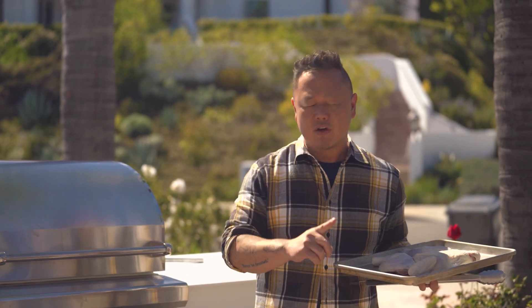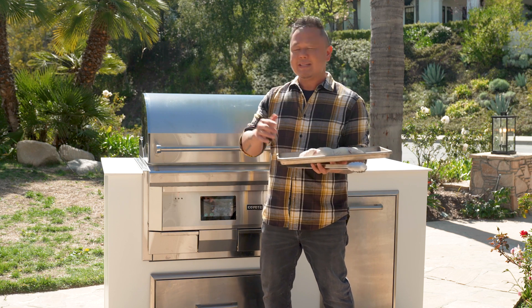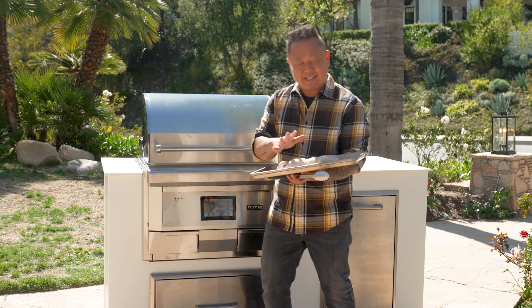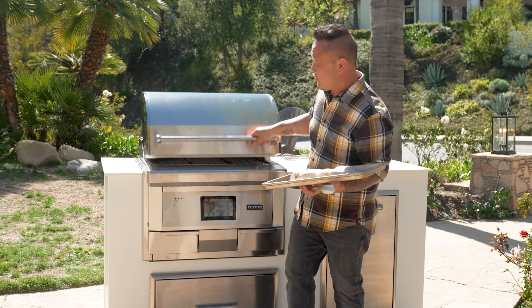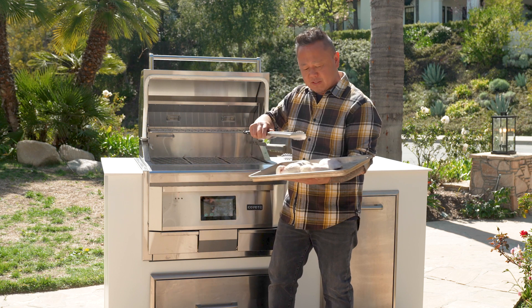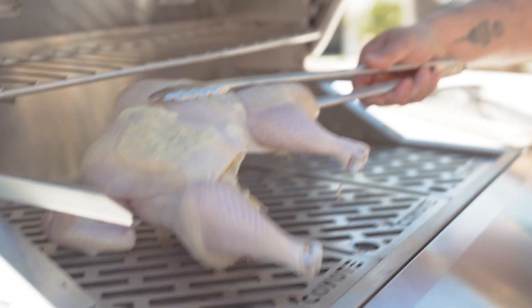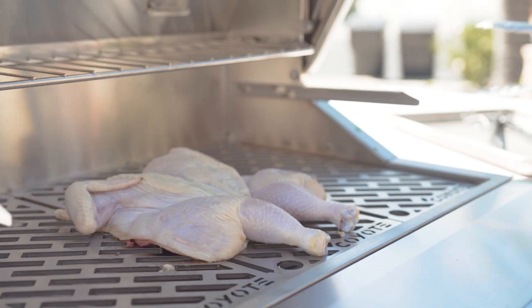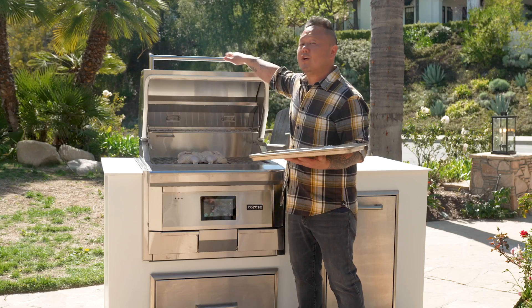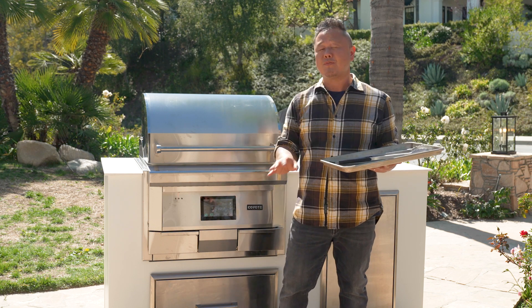You've seen me spatchcock chickens, you've seen me cook about a million chickens on TV and online. Just use your favorite whole chicken — either brine, seasoning, or dry rub — for this method, it's all going to work. I've spatchcocked my chicken, put a little compound butter inside, and I'm just going to place the chicken right onto the laser-cut grates dead center and close this.